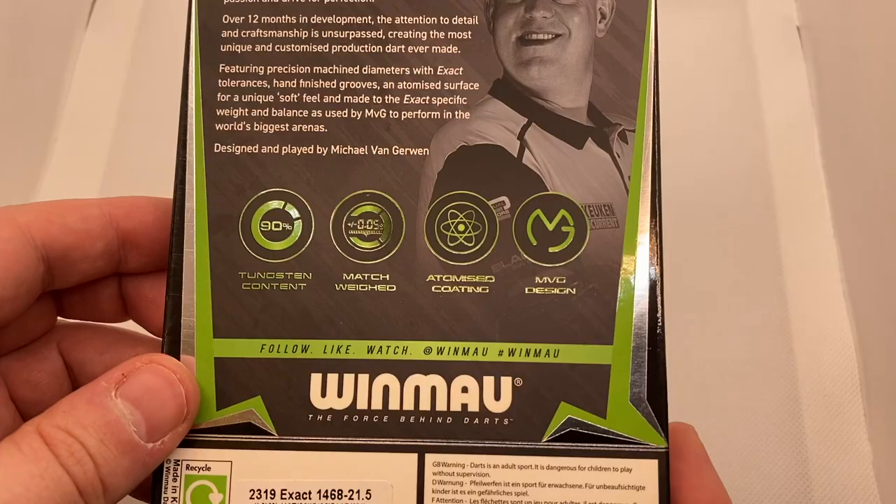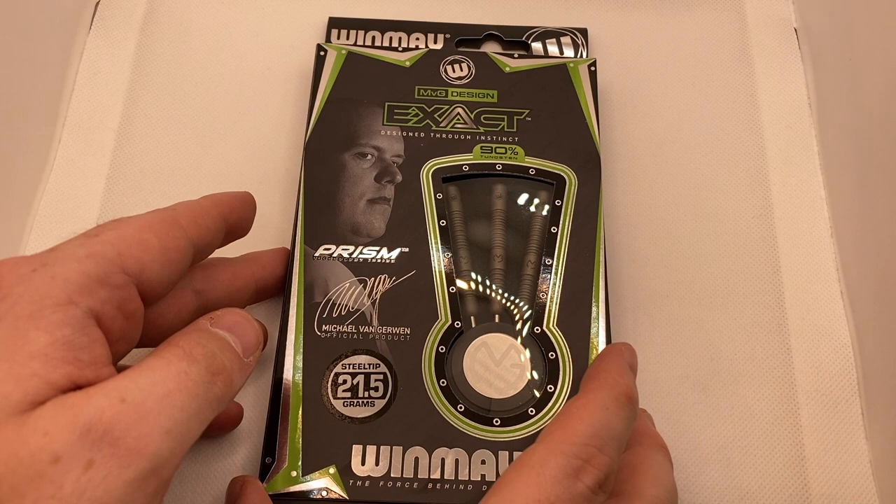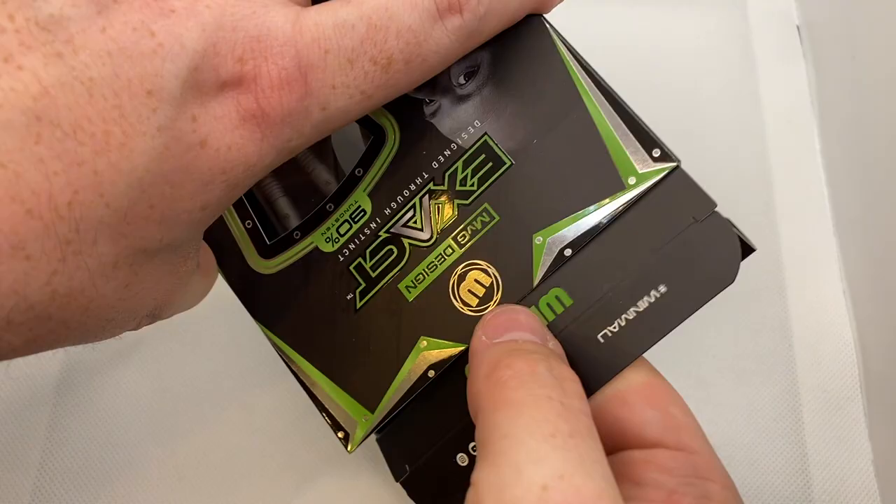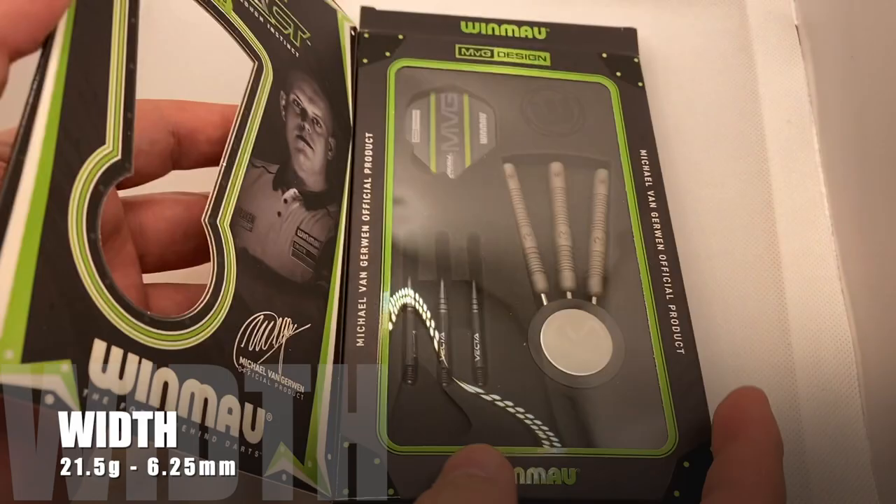These darts look very similar to the ones he's been throwing lately and I'm pretty sure that they are his match darts. They have all the characteristics we expect to see in a 90% tungsten MVG dart, but with a nice rustic atomized coating. The darts are nicely displayed in the window box with the MVG name on the front, and the window opens up to give you a better look at the contents inside.